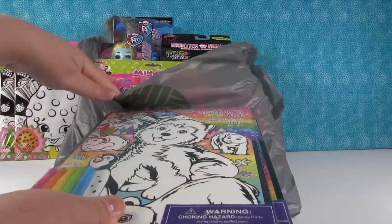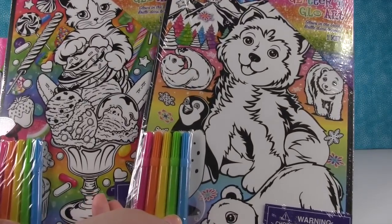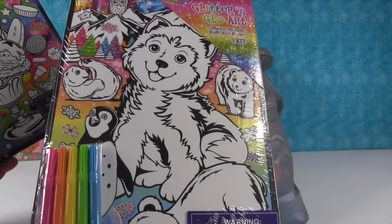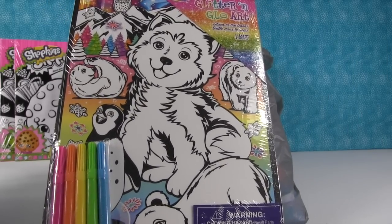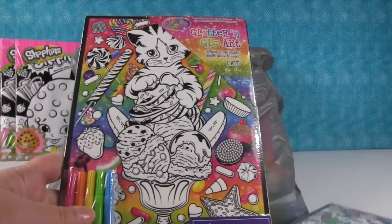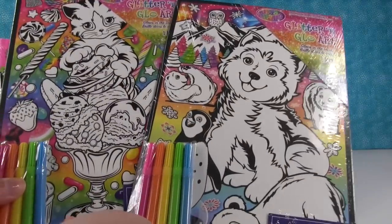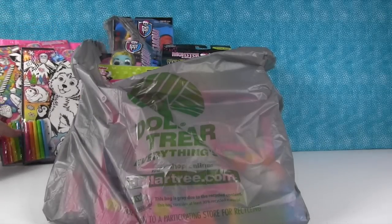It looks like we have two of these — they're Lisa Frank glitter and glow art. It says it glows in the dark. We have a husky — I love husky dogs, Shannon's going to have to color that one. And then a little kitty cat in a sundae, because that's exactly where you want your kitty cat. Those are really adorable and it's cool to pick up Lisa Frank stuff for a dollar.